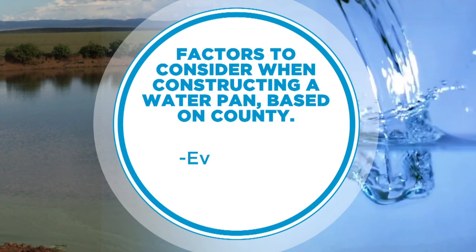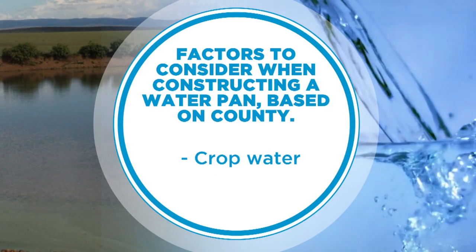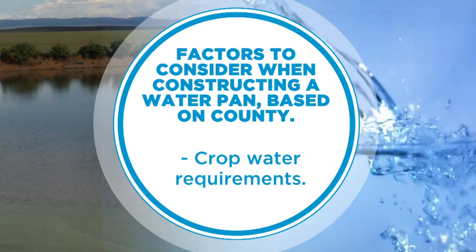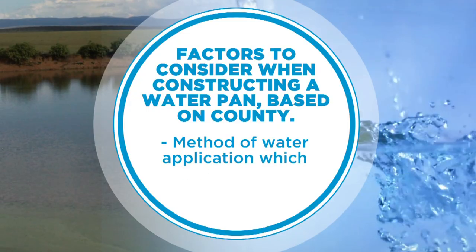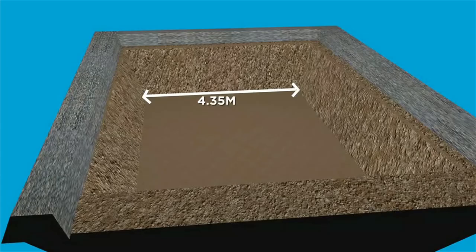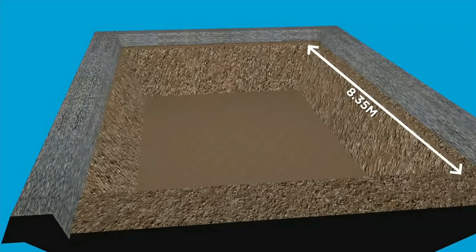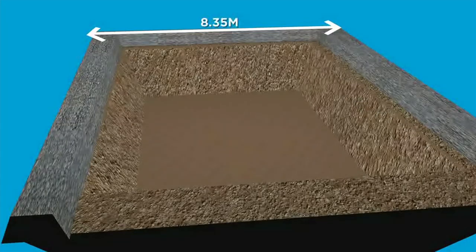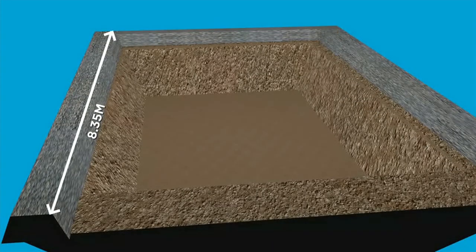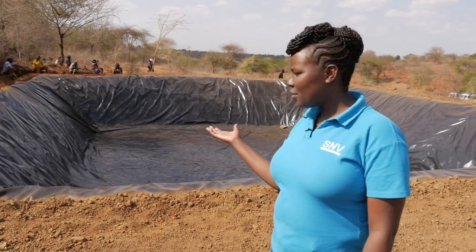The storage volumes of water pans are county-specific because there are factors to consider, such as evaporation rates, crop water requirements, and method of water application, which vary across counties. For instance, a farmer in Machakos County irrigating a quarter acre of land would be required to store about 480 cubic meters of water, while one in Akuru County is required to store about 420 cubic meters, assuming both ponds have no other source of inflow apart from runoff water.